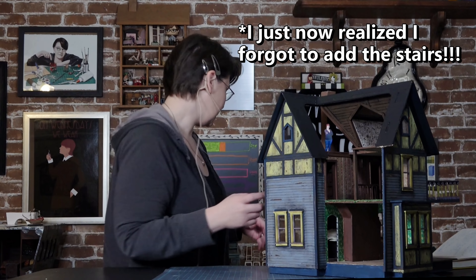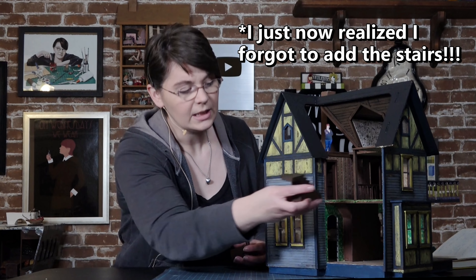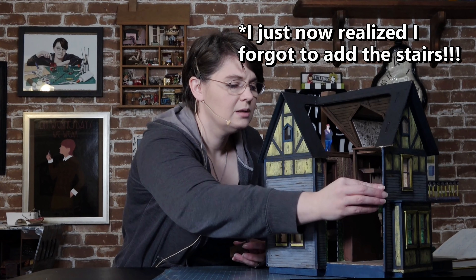I hope you all have an amazing week and I will — oh, let me put the stairs on, hold on — stairs! I hope you all have an amazing week and I will see you in the next one. Bye!